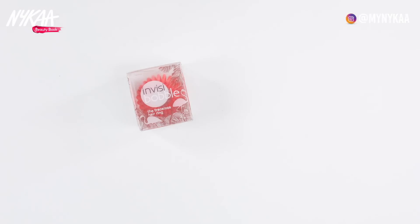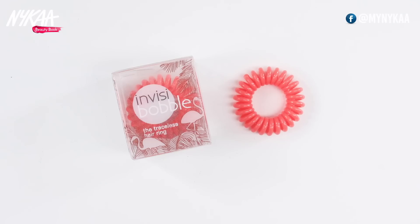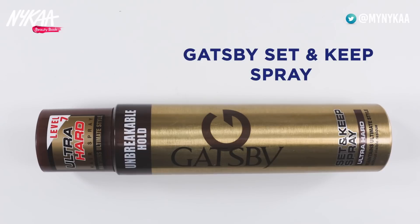Phir inhye ek rubber band se baandh dena hai. Main invizi bobble hair ring istemal kar raha hun. Lo, bun gaya fish tail choti — how cute! Main Gatsby ka Set and Keep Spray istemal kar raha hun, taaki mera hair style lambe samay tak tika rahe.